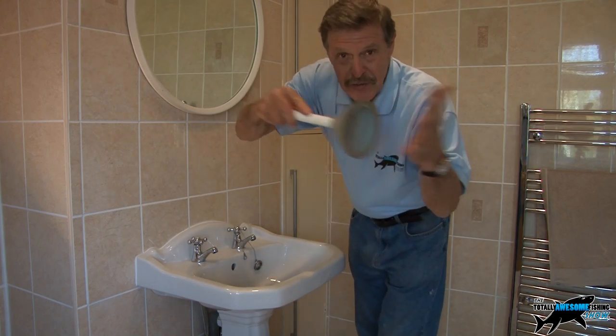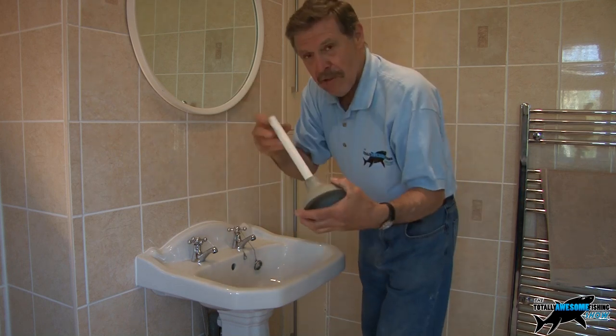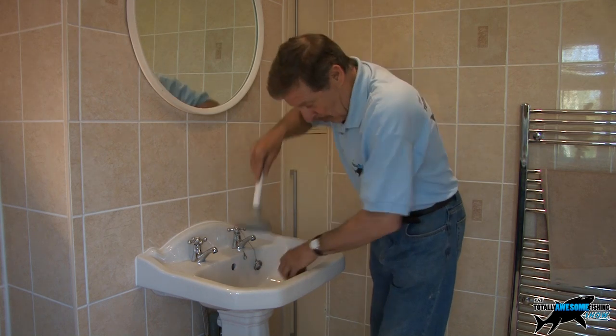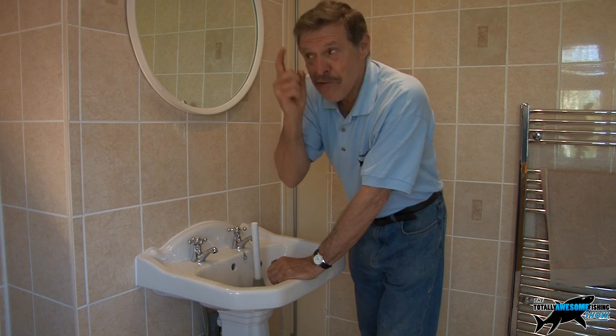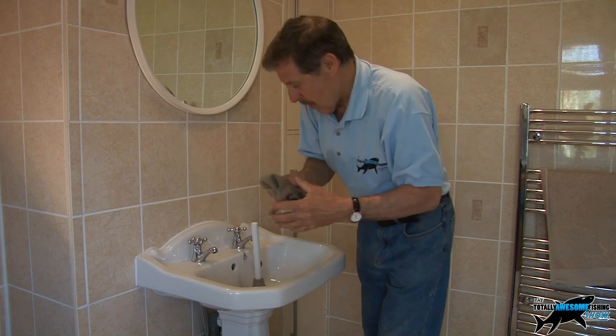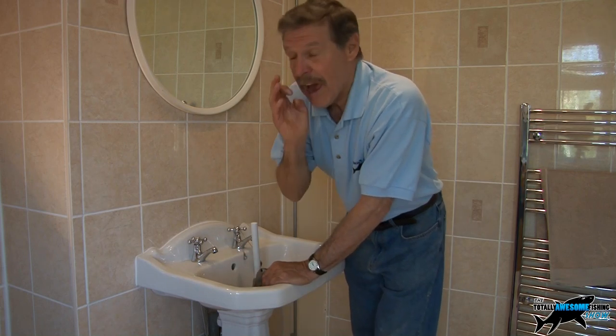These are the regular plungers which everybody's seen in the funny films — very cheap to buy, probably a couple of dollars, nothing. You're going to plunge up and down like that, but the secret — the real tip — is get a wet rag and cover up the overflow to increase the suction. Fill up the sink first, let me show you how it's done.